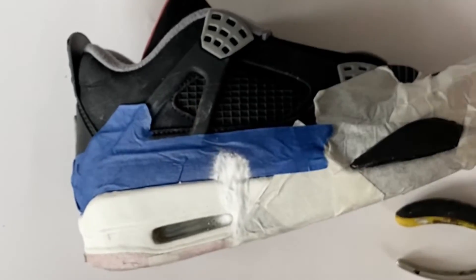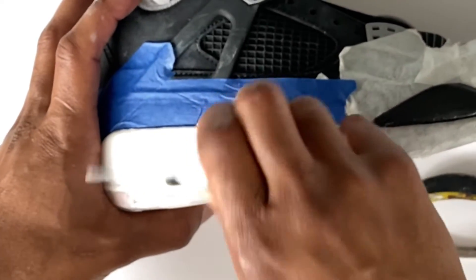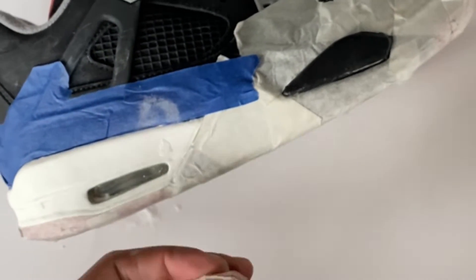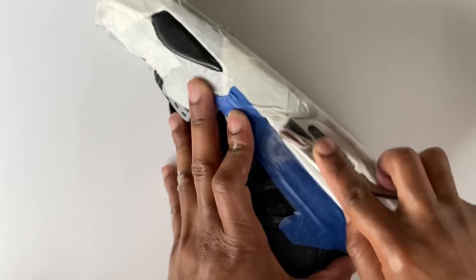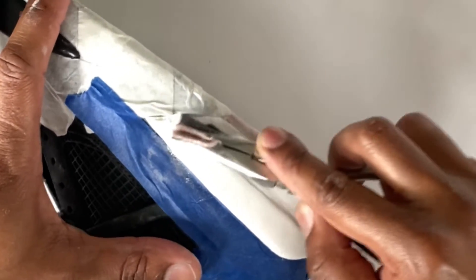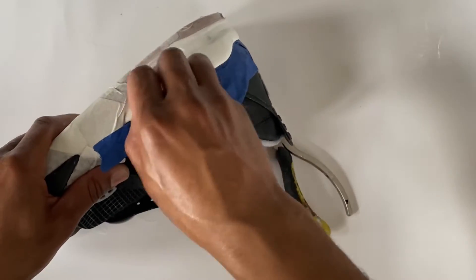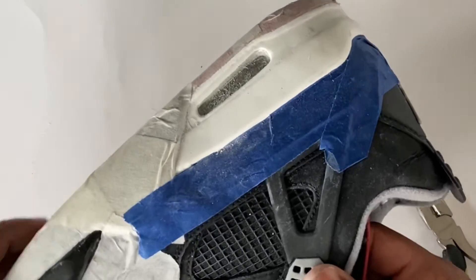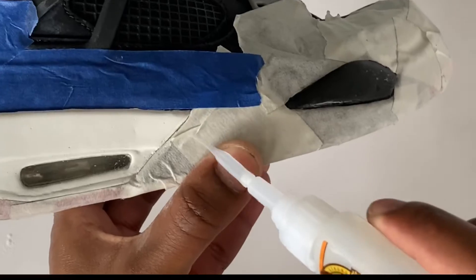Put your baking soda over the top and smash it down. You got your little dot right there. Sand till smooth — there you go. You fill in your little dents. There's a little chip right here too.